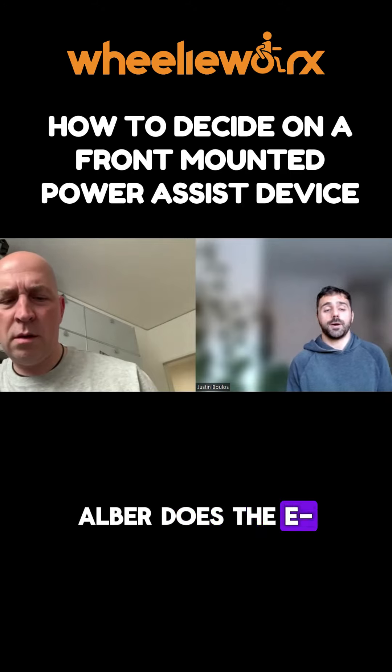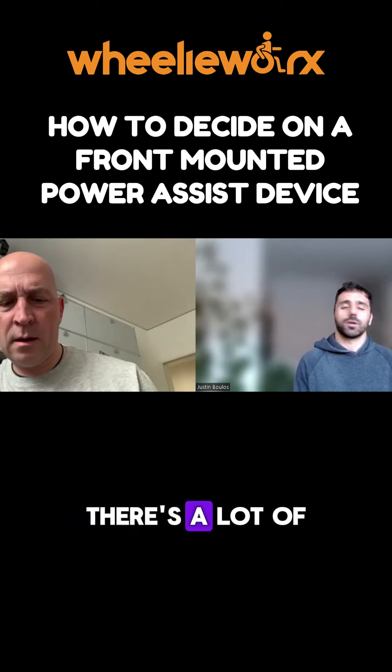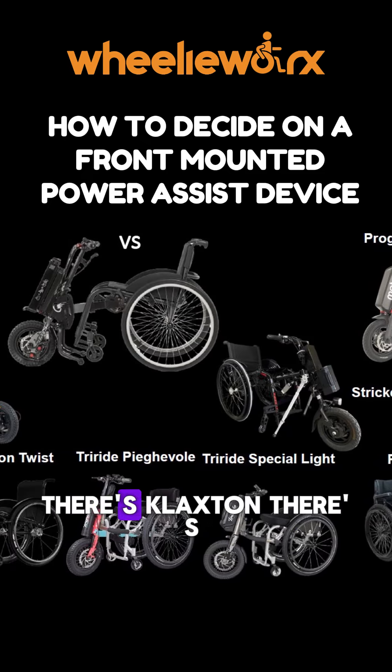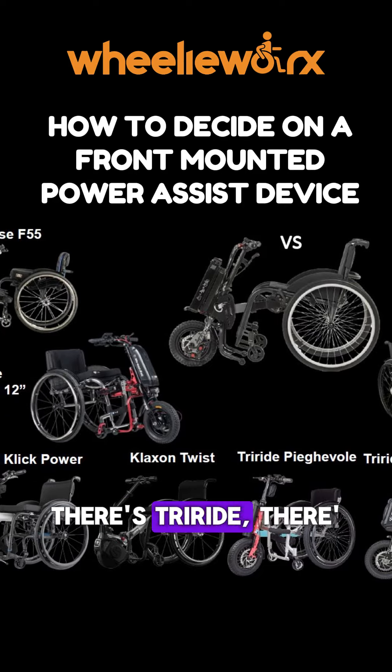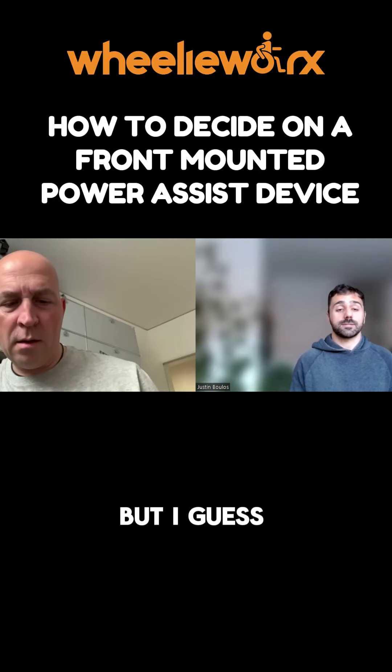Alba does the E-Pilot, which is a similar product, but there are a lot of brands. Especially in the past year I've seen more and more — there's Plaxton, there's Tri-Rad, there's Uniwheel, and plenty of other products that are out there.